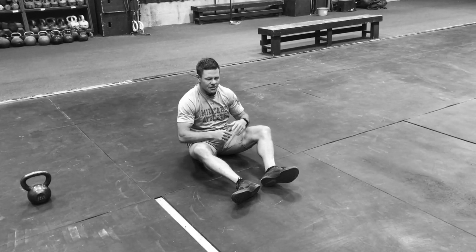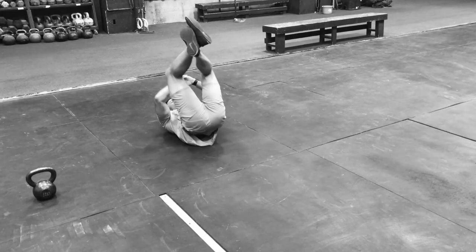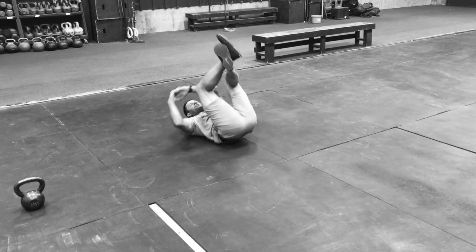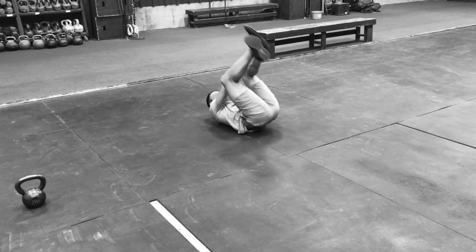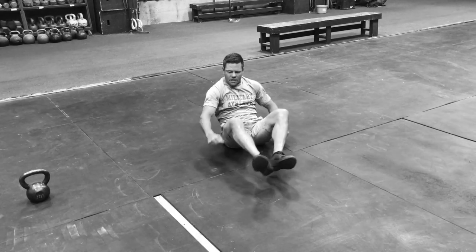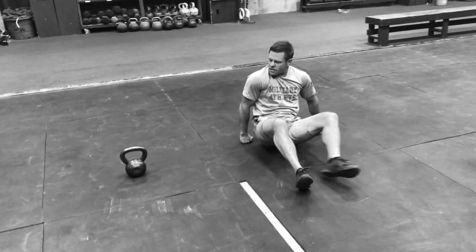I just tell people to stick with it and you'll figure it out. One thing that helps is to kind of rock — that rocking motion helps get it going. Your legs and your hands go in opposite directions.